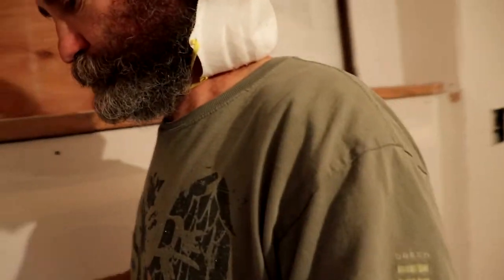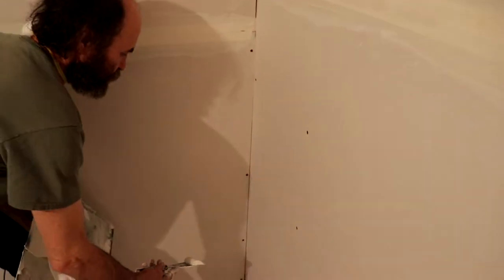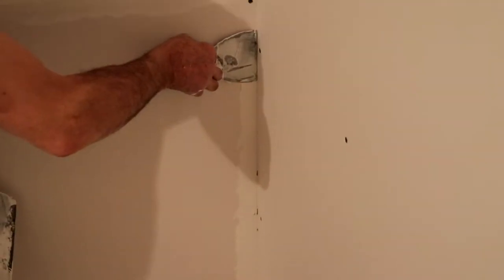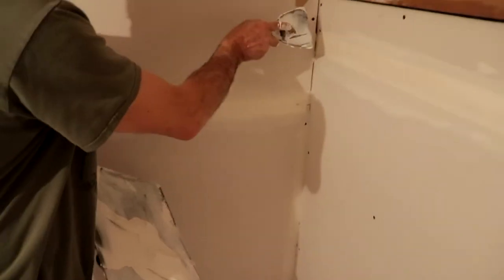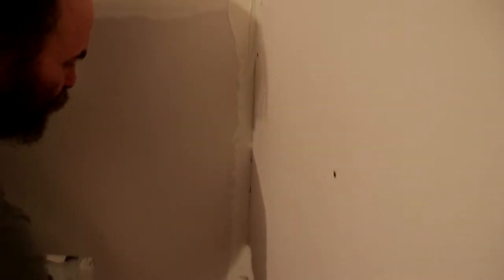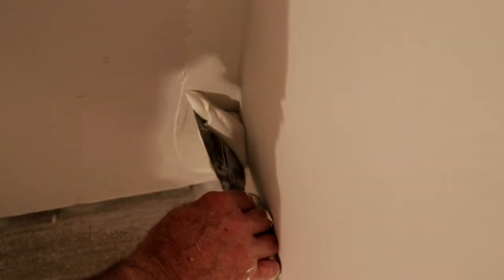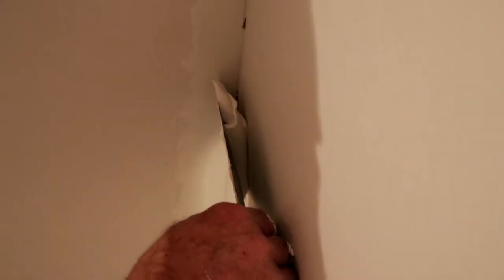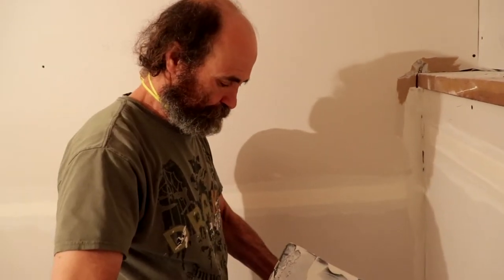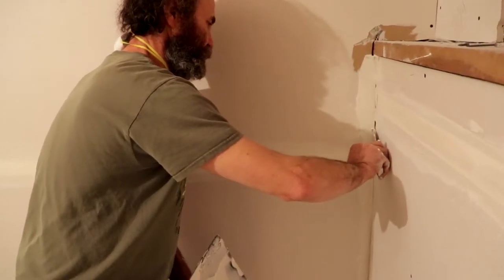I'm gonna load the other corner in here. Like you guys can see, I'm just gonna go low just to show you guys. I load the knife like that — you can see the inclination of the knife. Maybe I'll do it from the bottom so you guys can see better. You see the inclination of my knife — by the time I finish with the mud, the knife is pretty much going flat with the drywall. This is the way you leave enough mud.